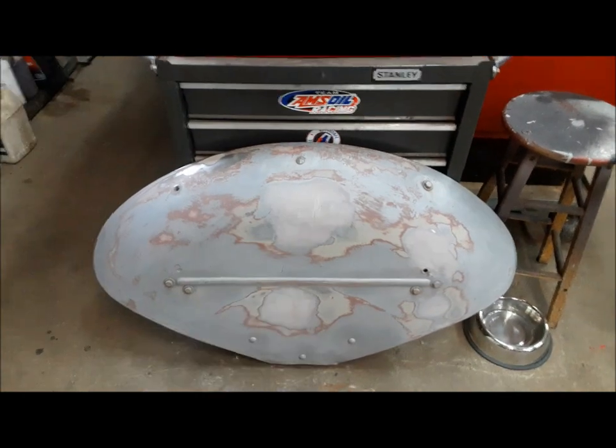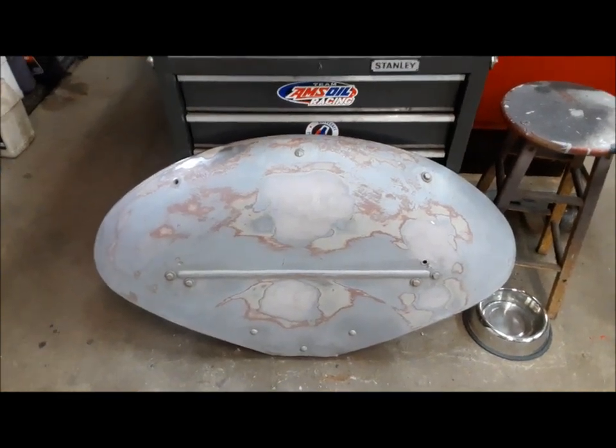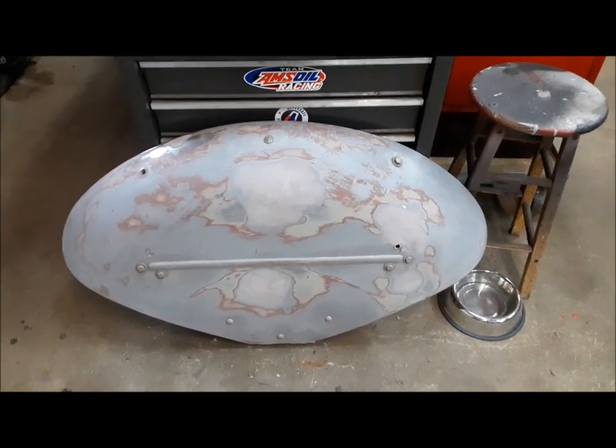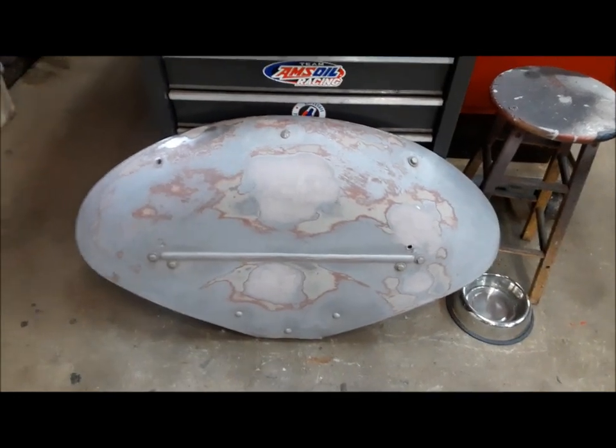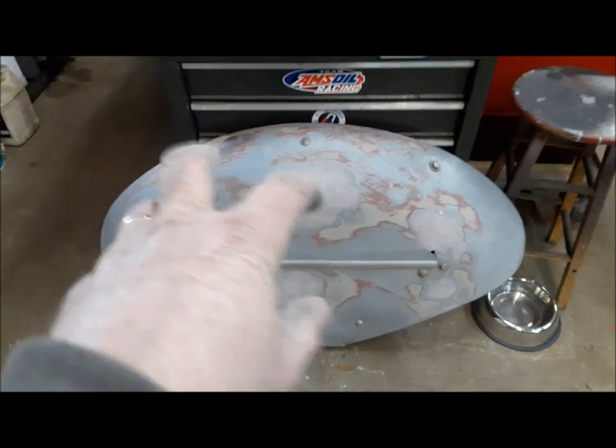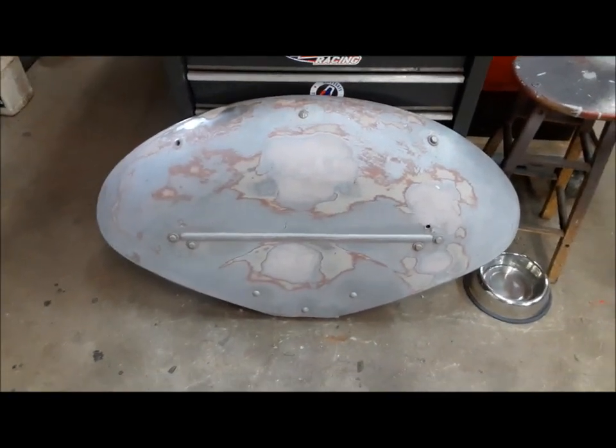These fenders are really wavy. If you went to try and block these things, you'd go nuts trying to get them straight. But anyway, it's a tractor, so that's pretty darn good. We'll get the other one ready to go, and then we'll be able to get these fenders in primer and go from there.